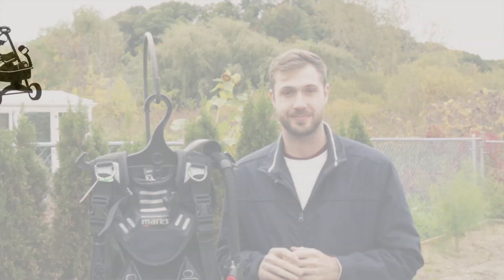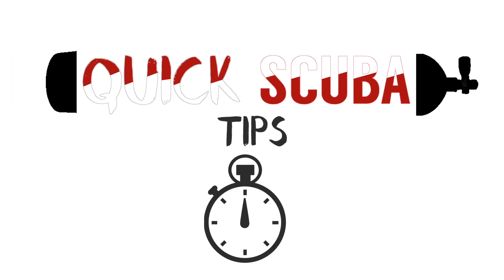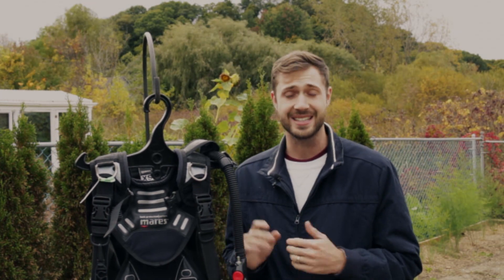So you're back from your trip and it's time to rinse your BCD. How's it going, Diabuddies? It is Kyle here and welcome back. Today we're going to be showing you how to thoroughly rinse your BCD.